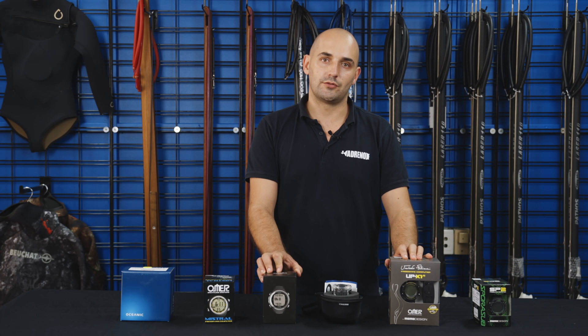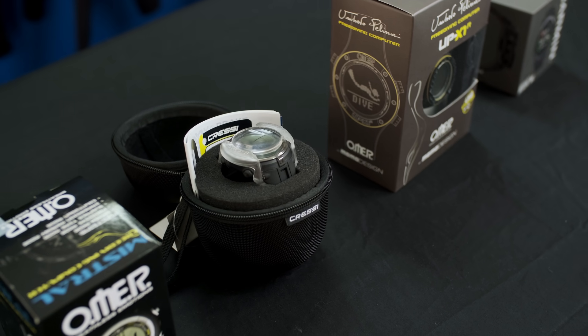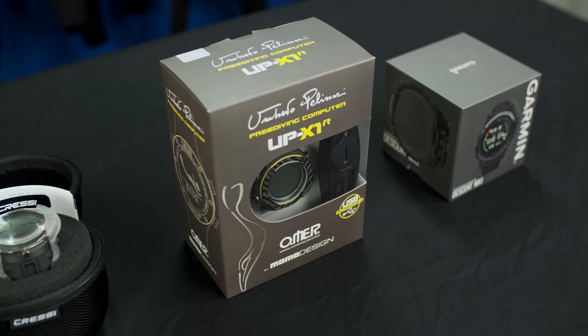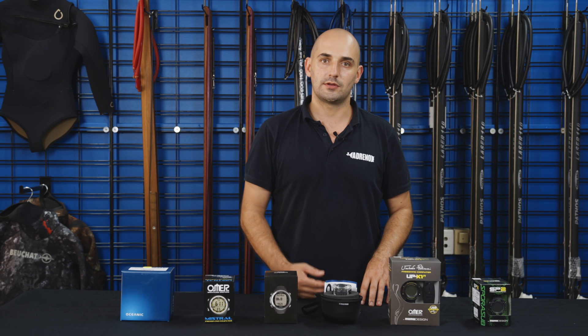The other thing the dive watch is good for is obviously just as a regular watch — it keeps the time. So if you've got to get home for an appointment or you've got to be somewhere, you've got a waterproof watch. In addition to this, you can also set certain alarms, like different depth alarms, which is really good for making sure you're staying safe within your limits.